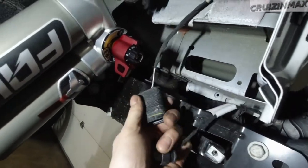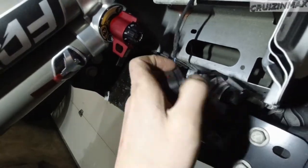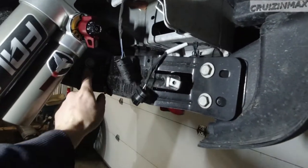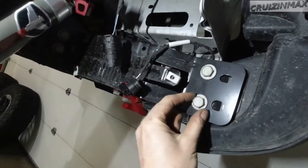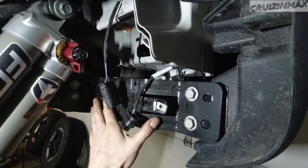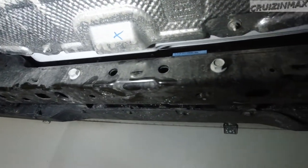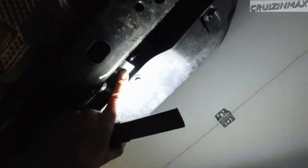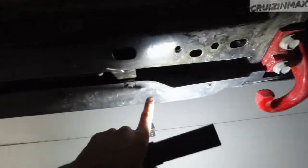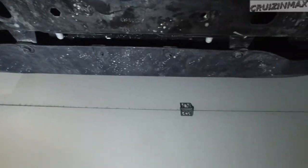Okay, for the rear bumper: first disconnect the battery, then unplug this harness on the driver's side. Then remove these brackets — they look like 17s, I'm guessing. These get removed on both sides. There are four bolts here, two attached to the cross member, and these little 8 and 10 mil bolts on the bottom of the plastic cover.